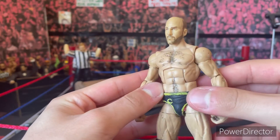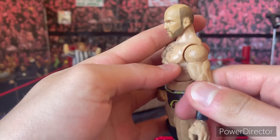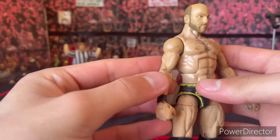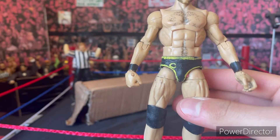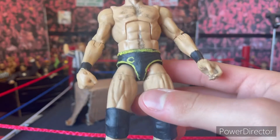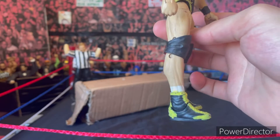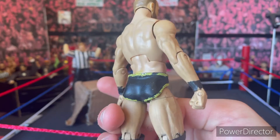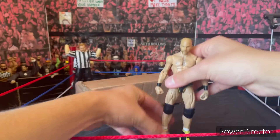Here's the Cesaro — the arms, which I'll most probably swap; the Finn Balor-type torso — well, Seth Rollins-type torso; the Cesaro trunks; the legs; the knee pads; and the boots. Not much more to cover there.